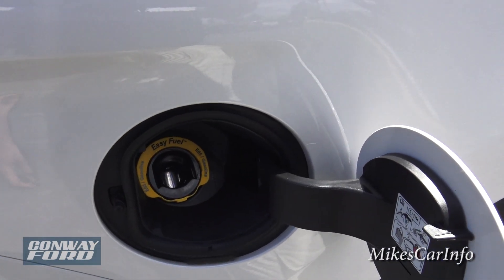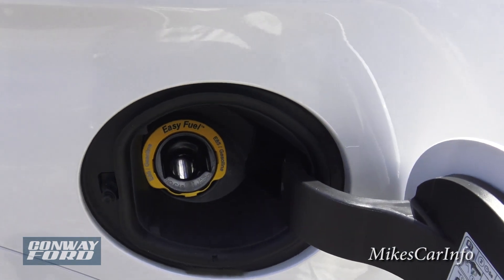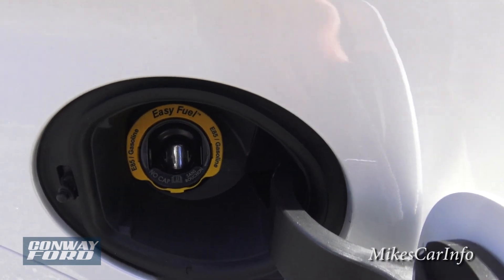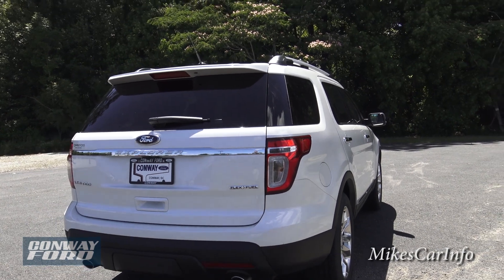Here's the fuel door — it's on the passenger side. There's no cap, so you just open it up, put the fuel nozzle in, pump it full of gas, and close the door. That's all you have to do.